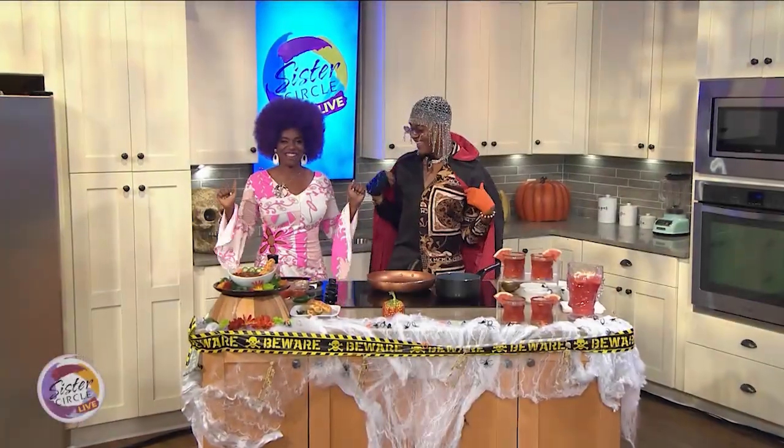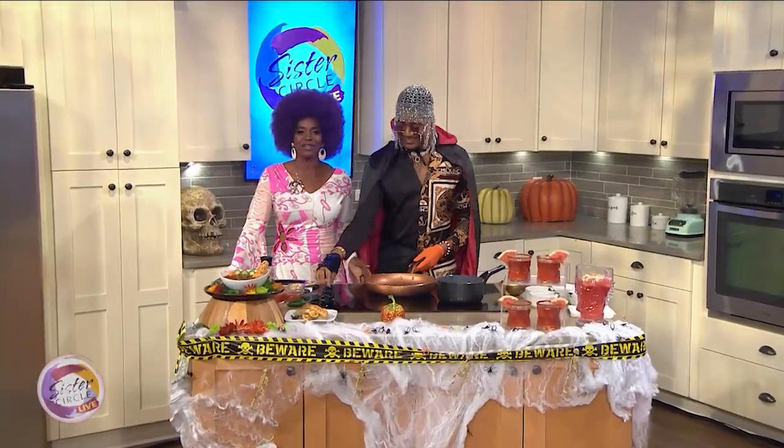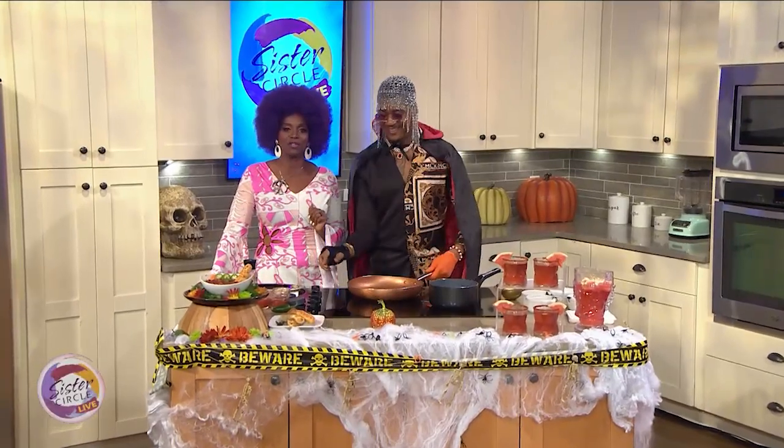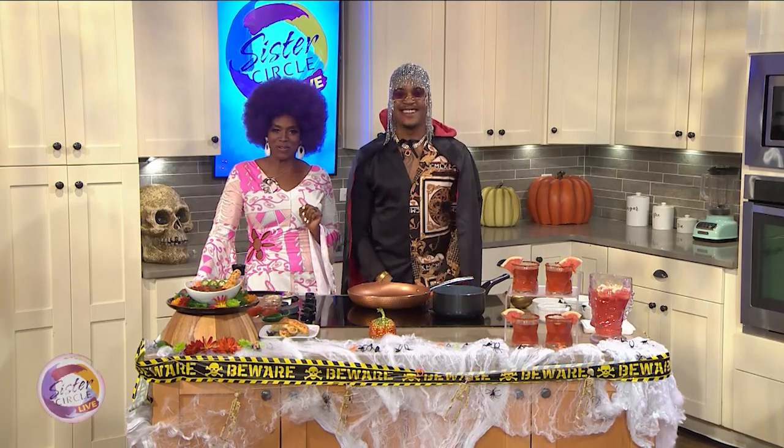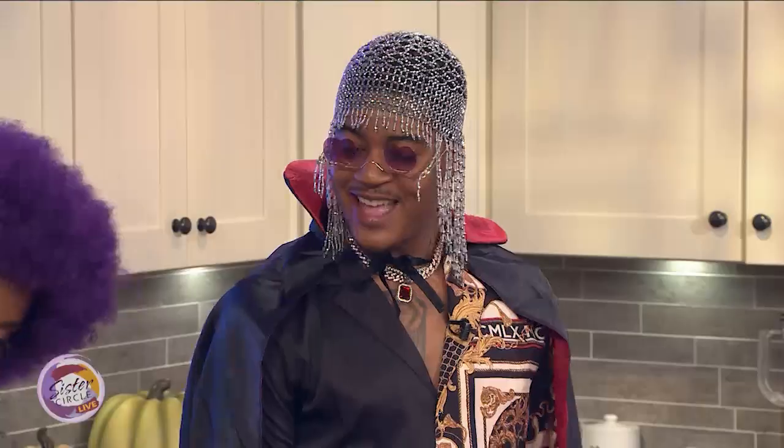We're having a funky good time. Welcome back to Sister Circle Live. As you and your little ghosts and goblins are having too much fun trick-or-treating tonight, you're probably going to work up an appetite. Here with the perfect fall dish to warm you up and fill you up, our one and only Chef Cam.